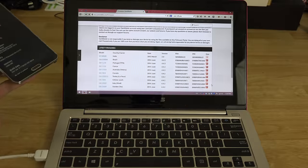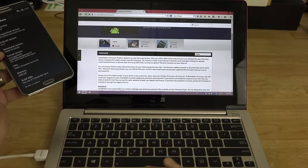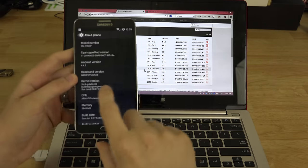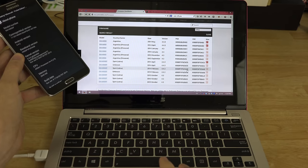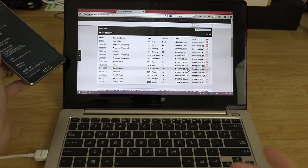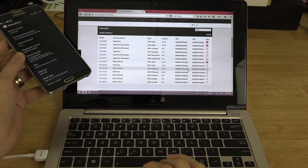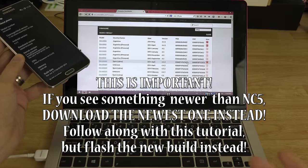So let's search for N900P on SamMobile — add a P next to it and you'll see your device in the list. We are on baseband NAB, which is highlighted here. If you're watching in 1080p, 1440p, or 2160p (4K, which is what I'm recording in), you'll be able to read that. NC5 is a newer baseband — that's the one we want.